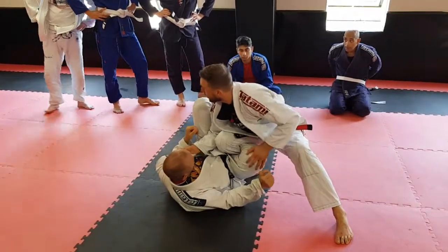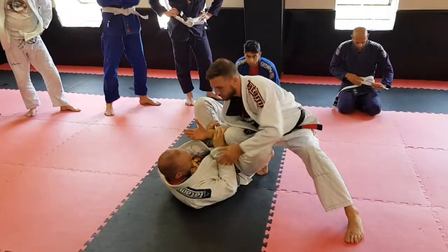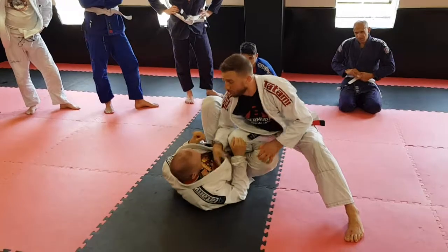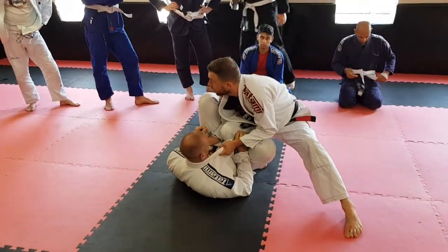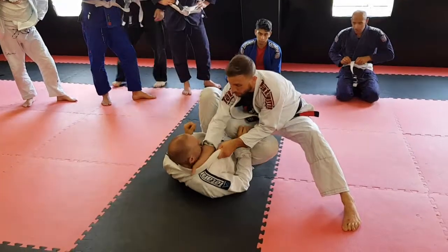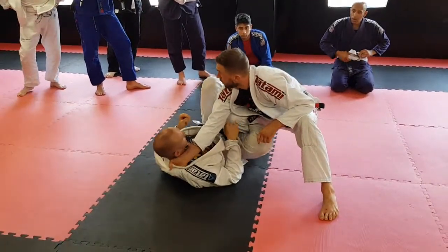Now for whatever reason, maybe your hand fights and it's difficult for me to get onto here. I can switch to the other side as well and I can feed it. So I can start here, I can use both of these to pull them in, and I can feed this one to here and I go deep with this one now, because what I'm going to do is start getting the chokes off of this.